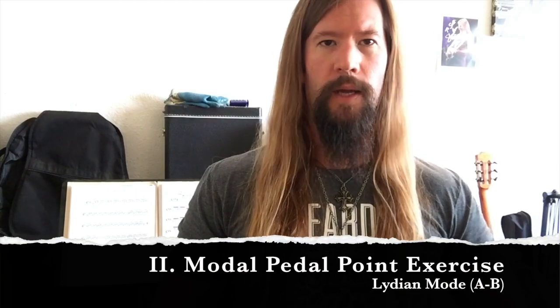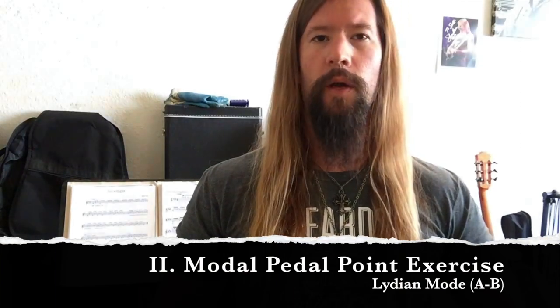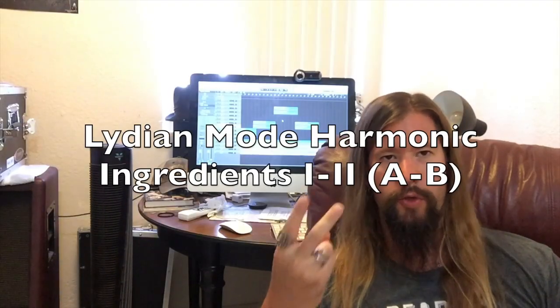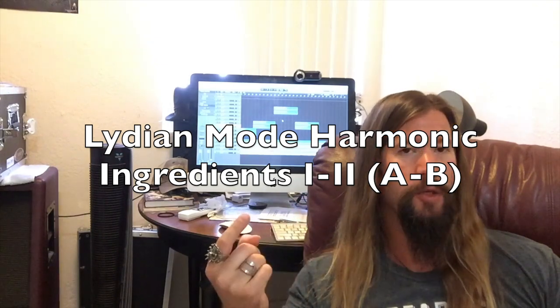Next, we'll continue to lay out the Lydian sound using my modal pedal point exercise for harmonic content. The harmonic ingredients of Lydian consist of the formula major 1 to major 2, or in this case, A major to B major. Thank you Shred Master Scott for this amazing and nutritious exercise.